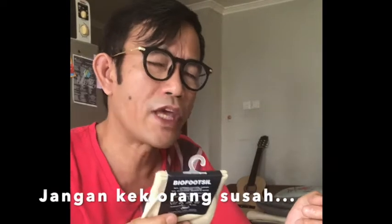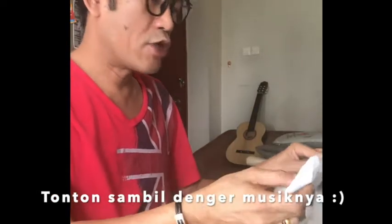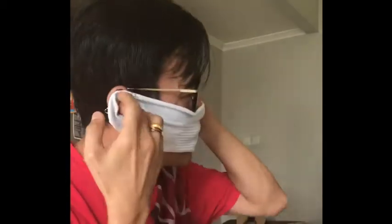Here's how to make it. For example, this one — you can measure it to your face like this. You can measure it like this, and then you can see your ear around here.